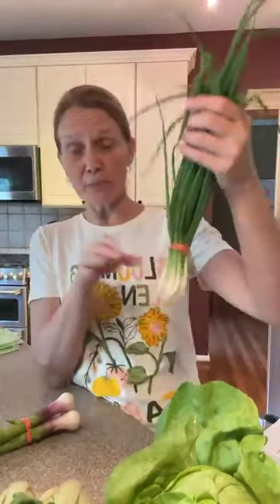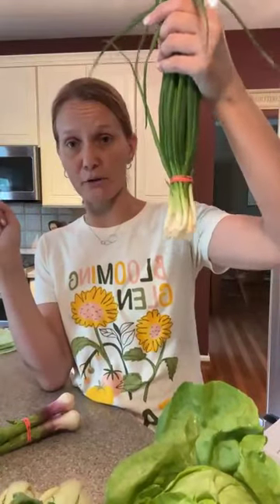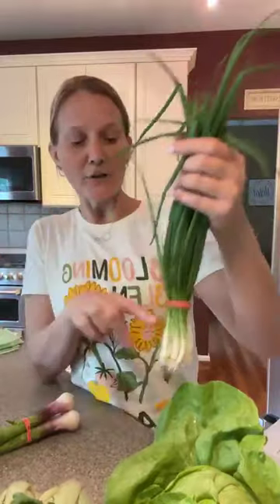We have scallions. Scallions can be stored the same way as parsley — take a jar, put a little water in it, and store them in the jar with the rubber band off so they're not compact. You can also store them in a plastic bag or Debbie Meyer green bag in the fridge. When you're ready to use them, scallions are really delicious raw — tossed on a salad, on pasta dishes, as a garnish on basically any kind of dish or stir fry. You can also dehydrate them for preservation. This week's recipe might showcase the scallions, so stay tuned.